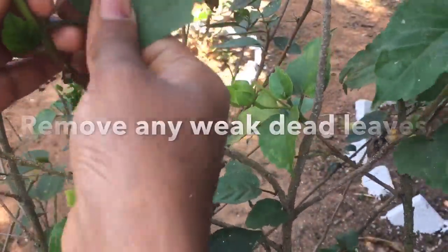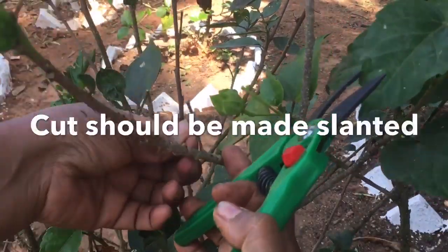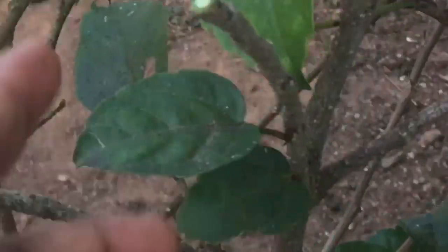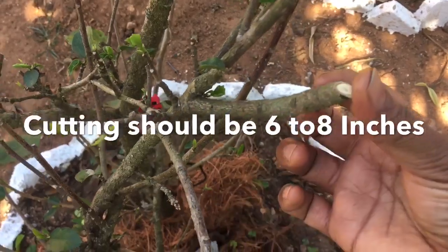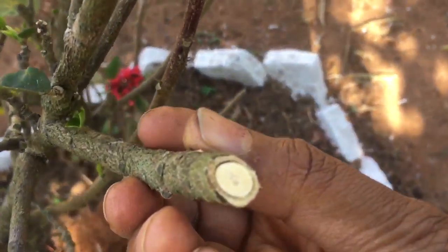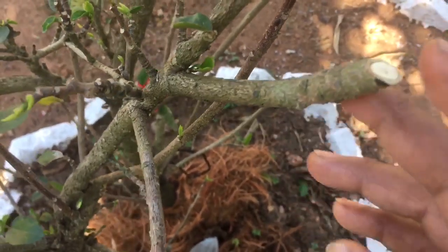Now bend all cuts at a 45-degree angle. Keep 1-2 inches and cut to balance the parts. Place the main branch and cut it to the bottom. Put the slant into the slant piece. Cut the cutting part forward. Cut the cut part up to the tip when you are making a pruned shape.